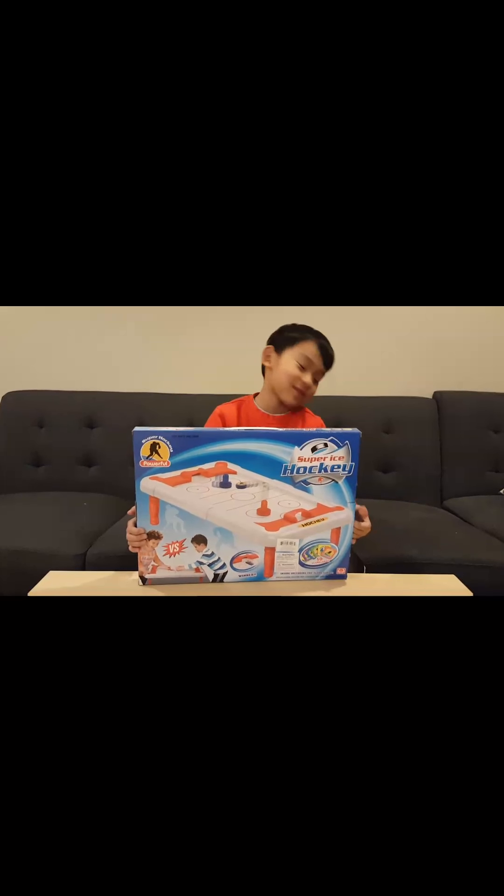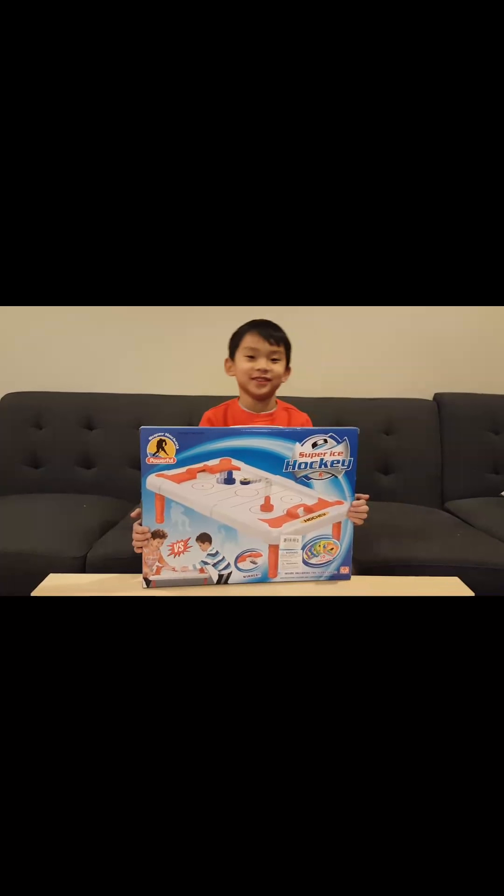I'm back with the yearly Christmas Eve unboxing video on the ice hockey I got.